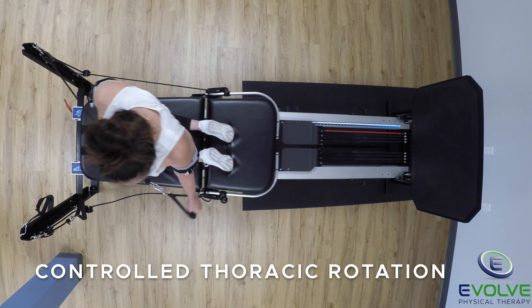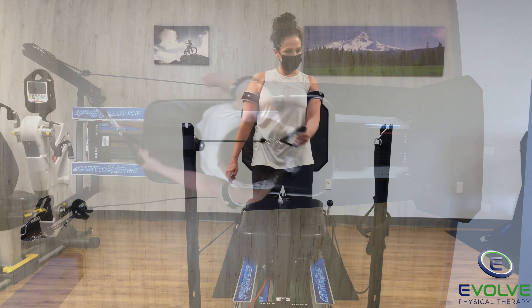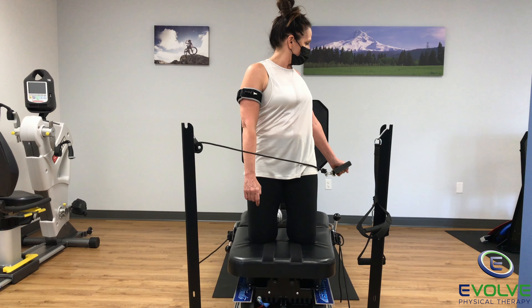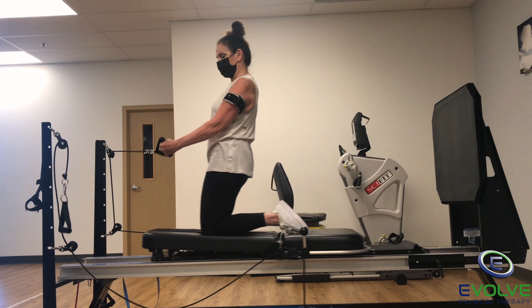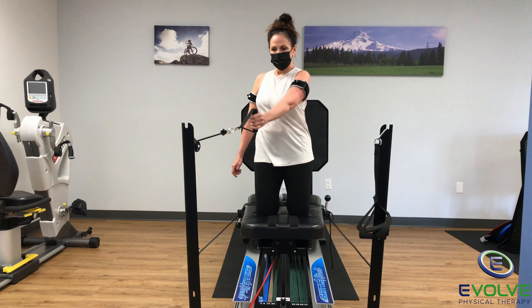Eyes follow the hand as the arm extends while rotating from the thoracic spine. To maximize recovery, you have to perform challenging exercises.